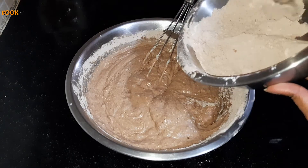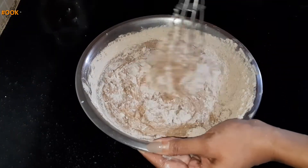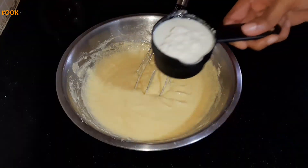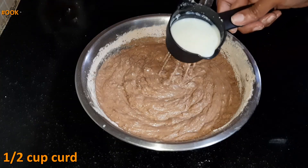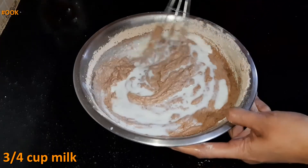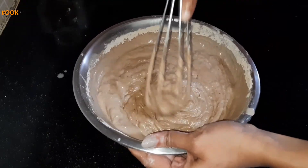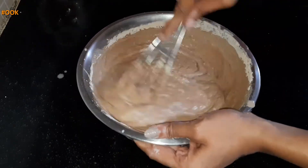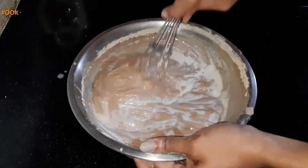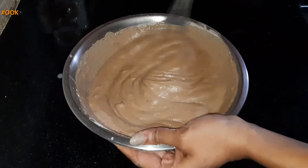Now add the remaining portion of dry ingredients and mix it well. Add half cup of curd to activate the baking soda and 3/4 cup of milk to adjust the consistency of the cake mixture. Add milk little at a time to make sure that the mixture doesn't become too liquidy. Remember to add curd after adding the dry ingredients, else the egg butter mixture may split. Mix everything together well so that there are no lumps and the batter is smooth.